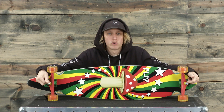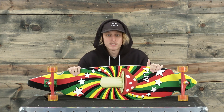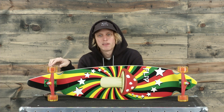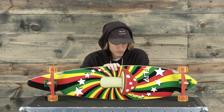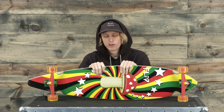These trucks are 180 millimeter Road Rider Cutback Trucks. They have a slanted kingpin style vibe to them and the wheels are standard bearings with 65 millimeter wheels. So it's going to cruise pretty nice. It's going to have a nice feel out on the road and if you're into this kind of colorway and style it's going to be a great fit for you.